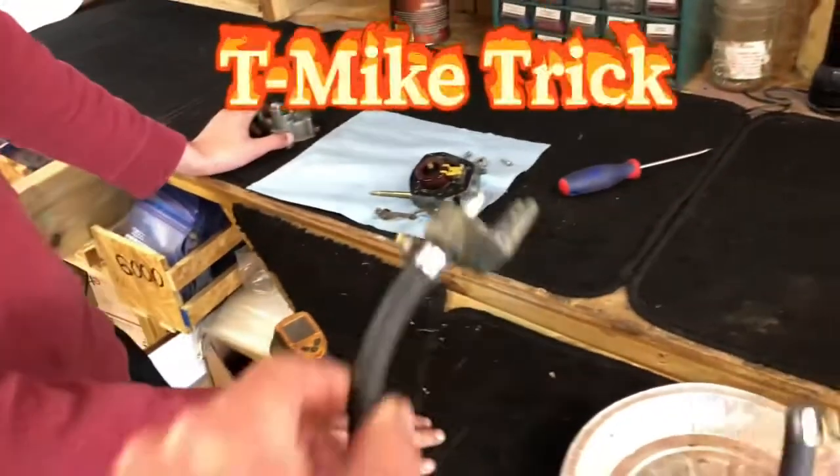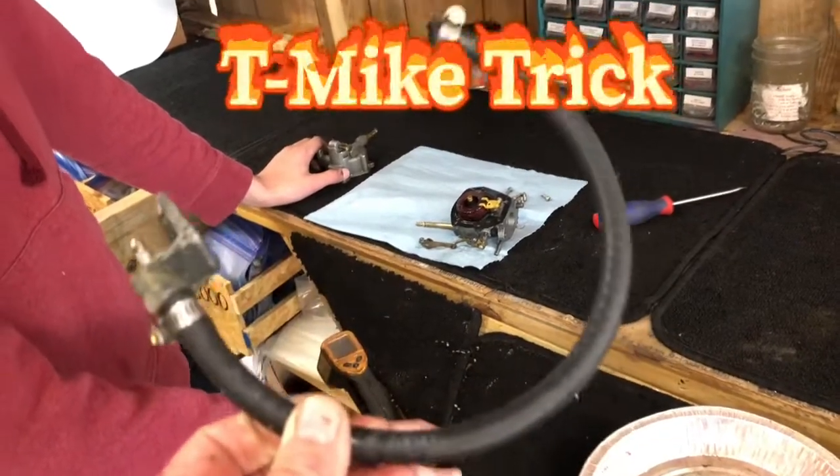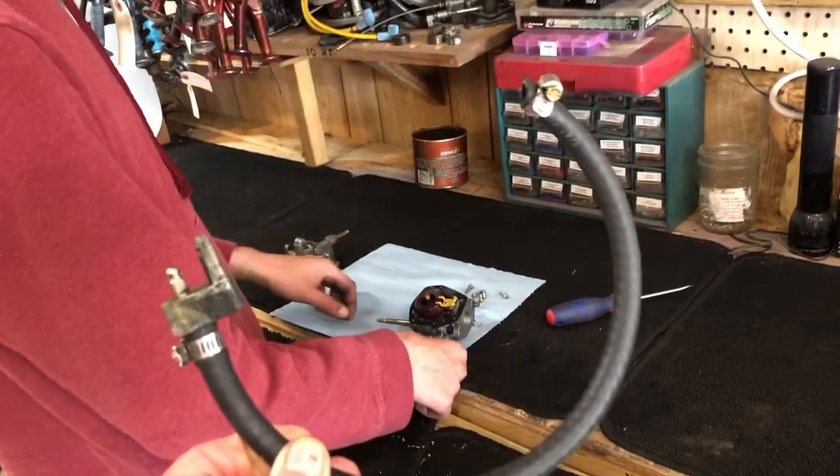I'm going to show you the T-Mike trick — how to test that carburetor for a working float using a little pigtail off a fuel tank. After Matthew puts it together, we'll do the testing on it.